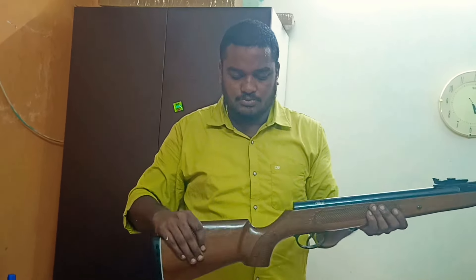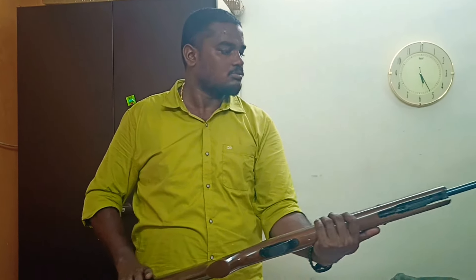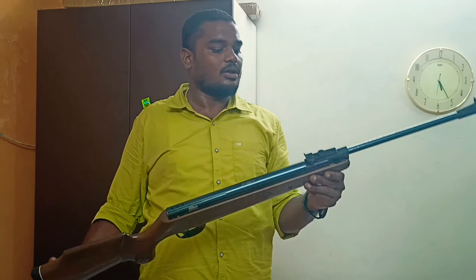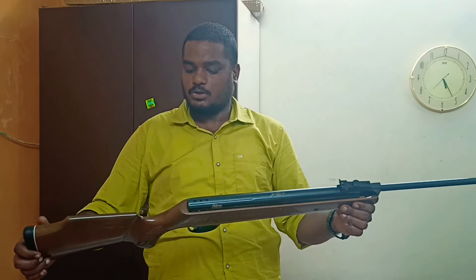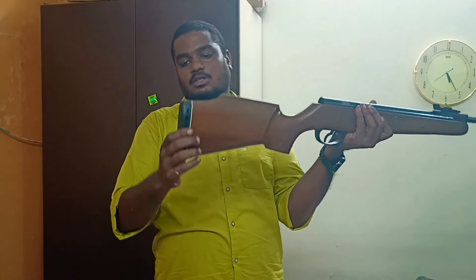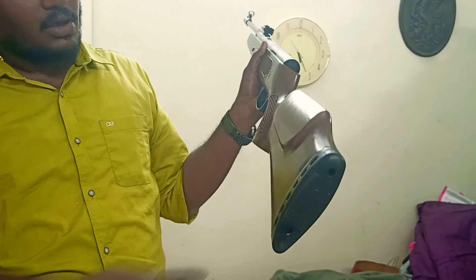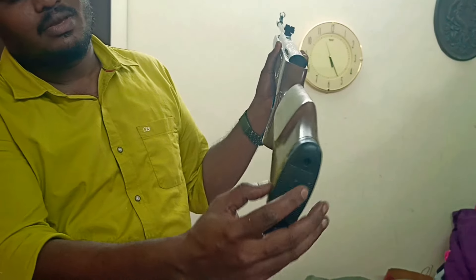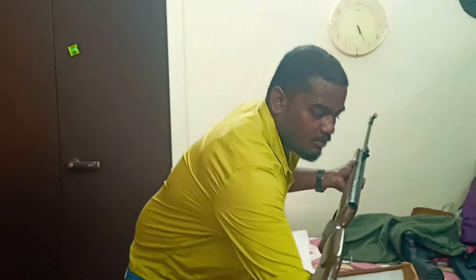Beechwood stock — looks like imported. It's a Diana rifle, a German rifle. Amazing. The butt is ventilated for the recoil absorber. The butt pad is very soft. We have these butt shoes.